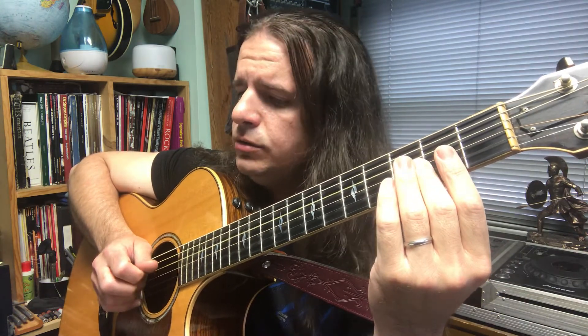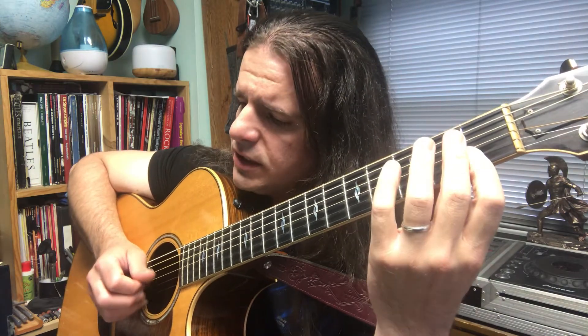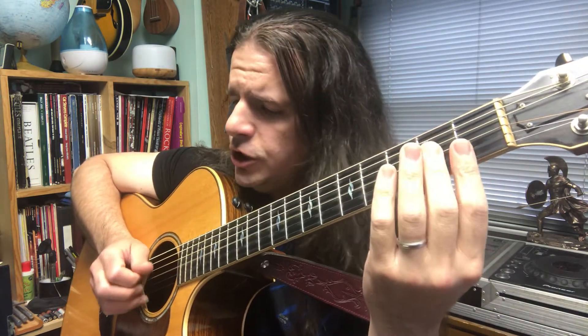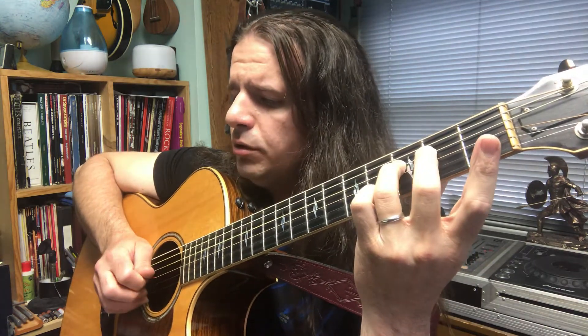A, 2, A, D, 2, D, D, 2, 3, C, D, A, G, 2, E, C, D, E, F, 2, 3, D.